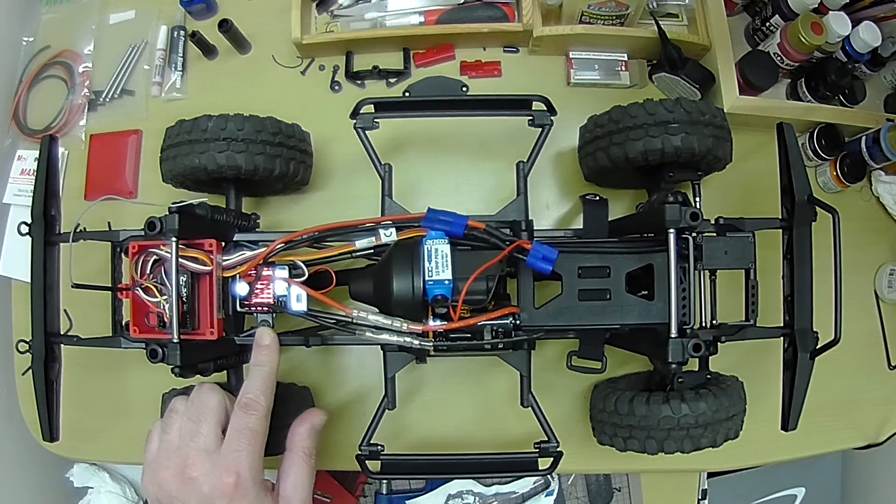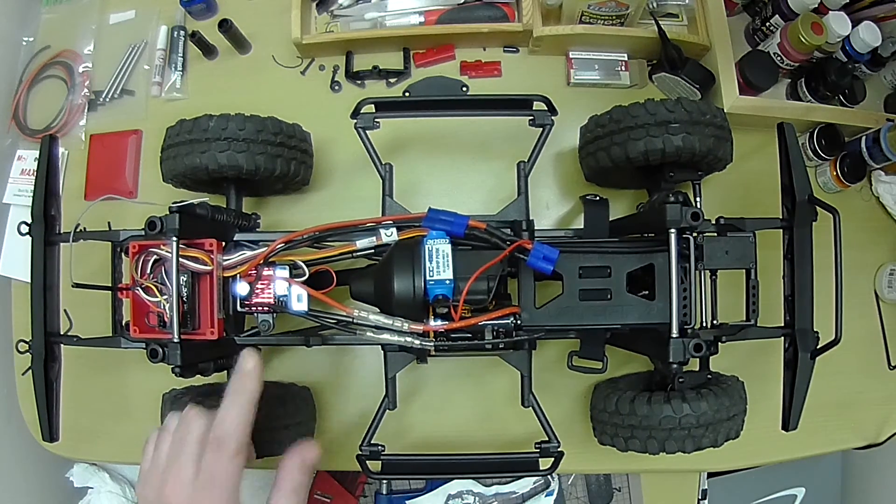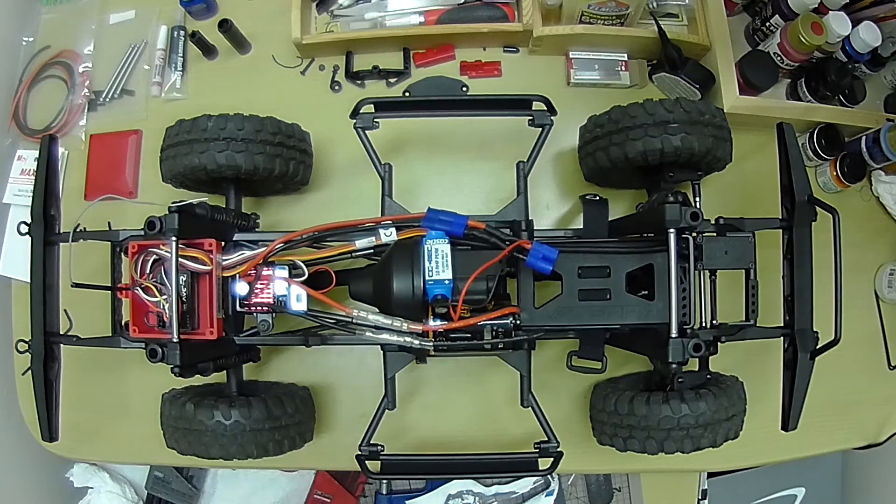The motor controller is about 65 amps constant duty output, and the battery that fits in here can put out around 250 peak amps.